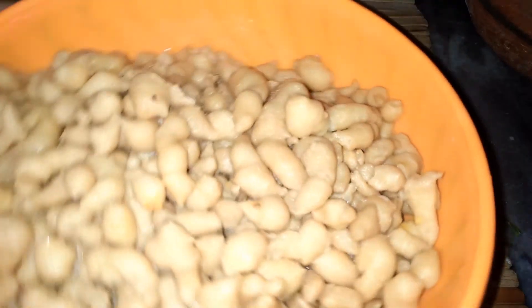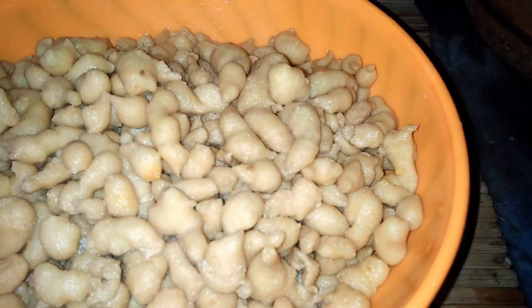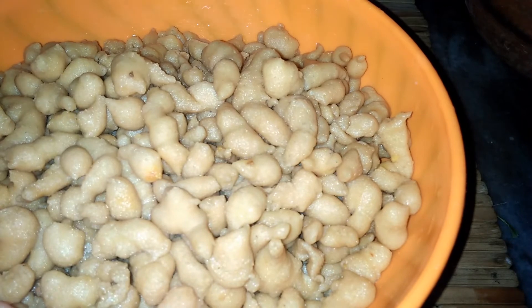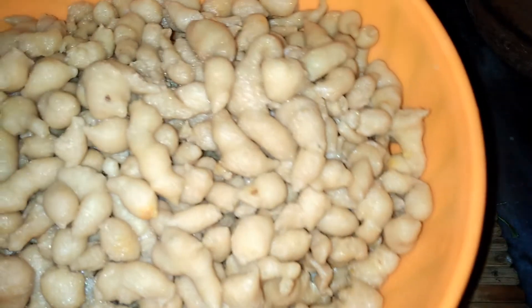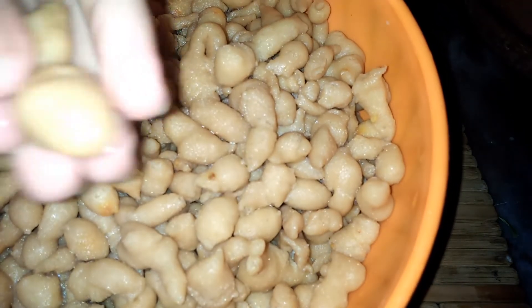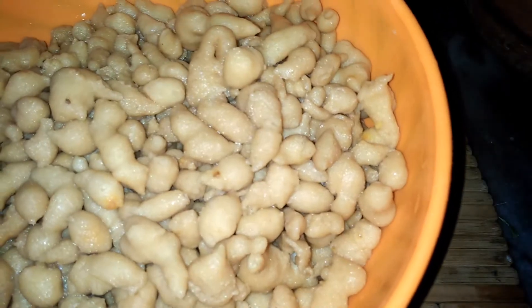I will show you how to drain the pakoris. I have drained them — the water has been removed. After boiling water, I added a little cold water. Now we will assemble everything and mix the pieces in with the other ingredients.